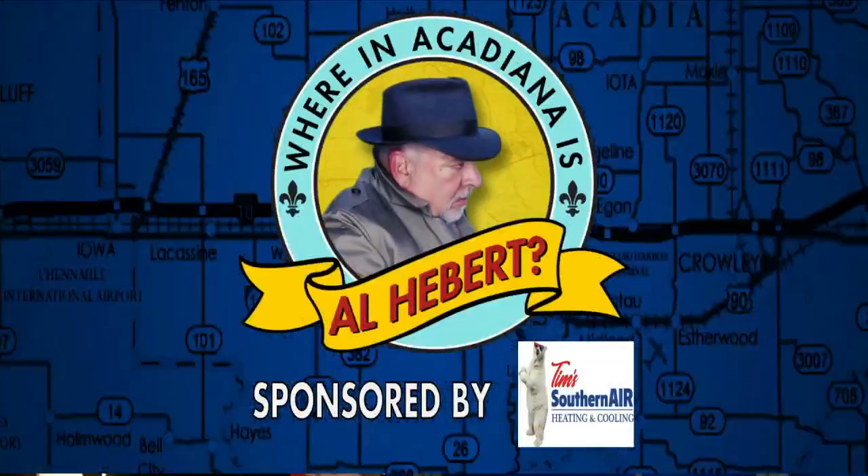Where in Acadiana is Al Hebert? It is 8:07, Valentine's Day is right around the corner. Al Hebert is with friend of the show Stacey Dempsey with the Frosted Apron, and they even took friend of the show Cat Cropel along with them.